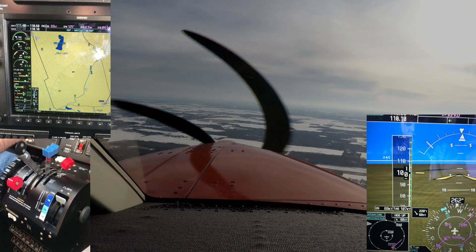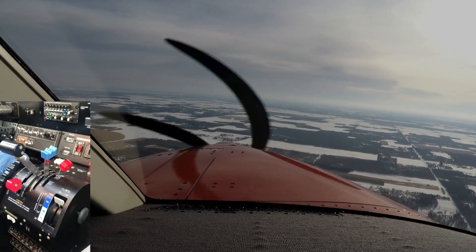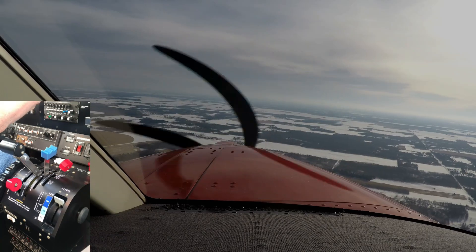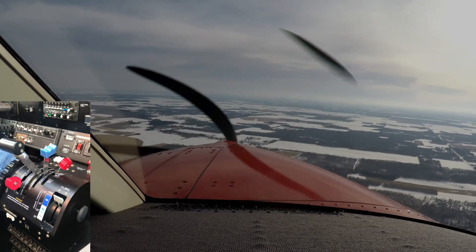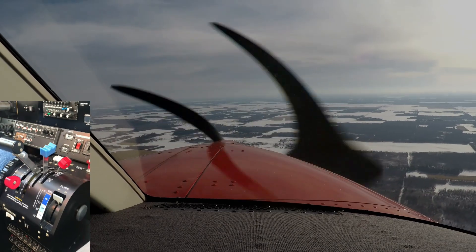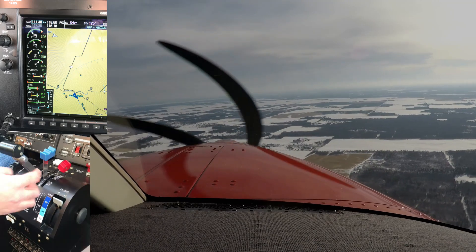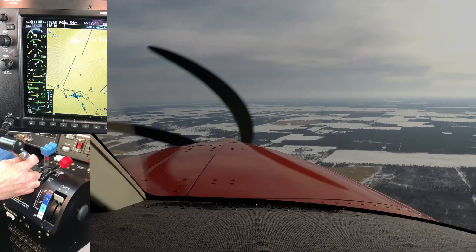The goal is to keep the runway in the same place in the windshield, which is about half to two-thirds of the way up the windshield. As we get over the runway, we just bring power back to idle and land it. Park Rapids area traffic, Kodiak 5-9 November Romeo, currently on a five-mile final for 1-3 Park Rapids. So, 800 pounds of torque keeps us within the flap speed.